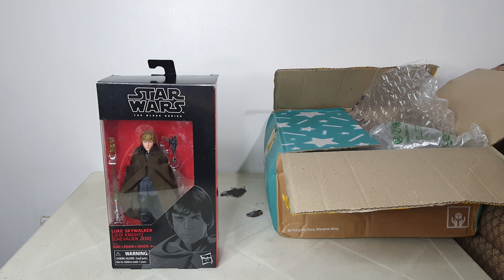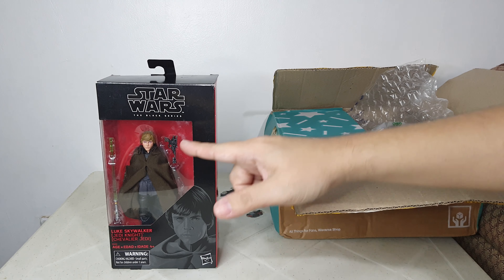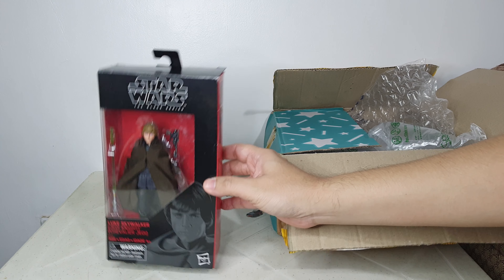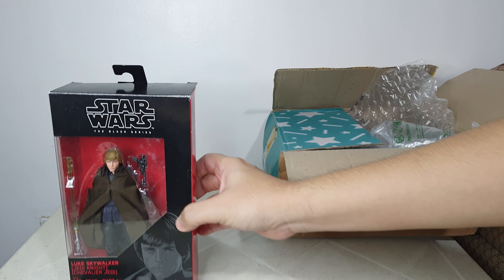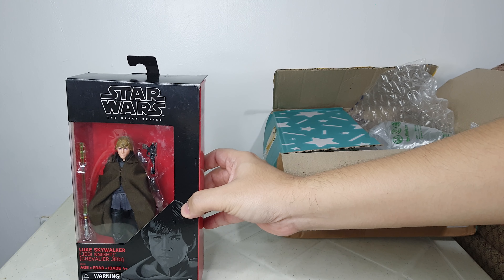Especially now, after the end of the Mandalorian series, collectors have been really looking for this Black Series figure. This one I got from eBay.